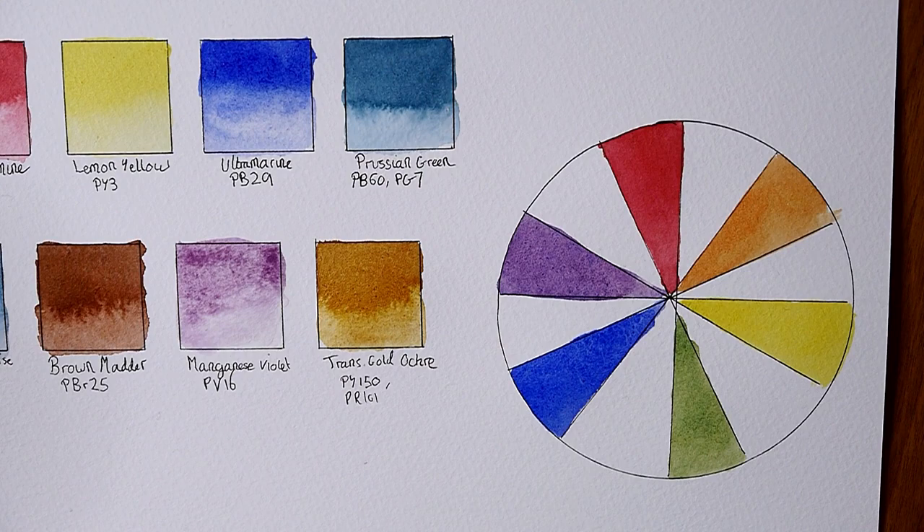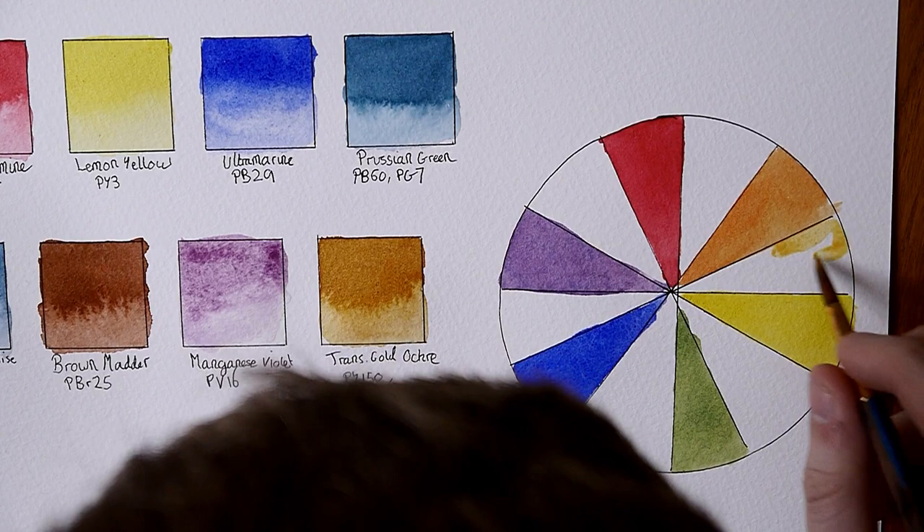The paints here are just some of the set that Katie Hannah sent me. She also sent me some paints from Roman Small's Aquarius line, which I've also reviewed on this channel. I will leave a link to that up in the icons above if you want to go check that out.